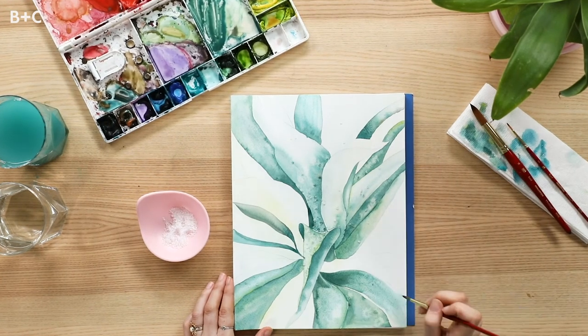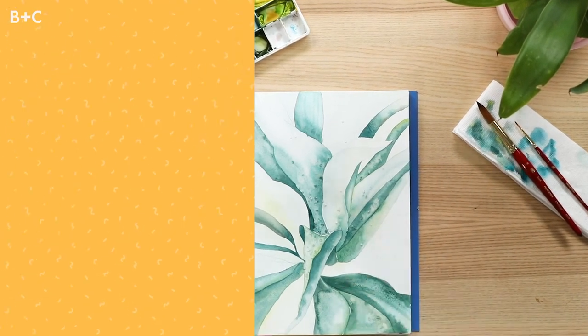Hi, my name is Jenna Rainey of Jenna Rainey Design Co. I'm a watercolorist and designer. Today we're painting with wet-on-wet and sea salt to create an agave plant.